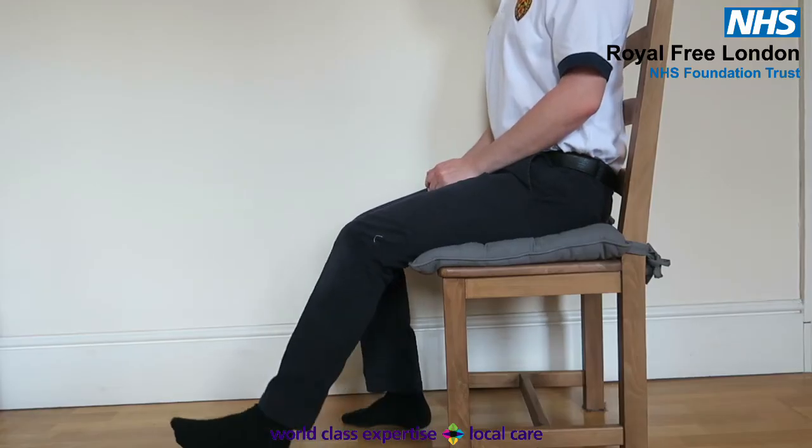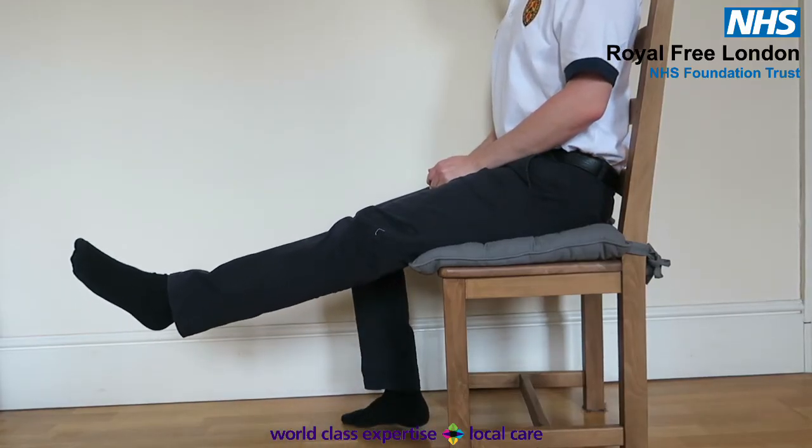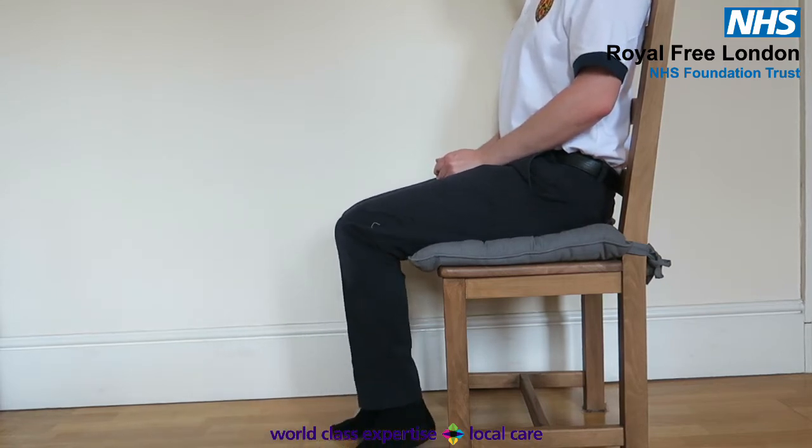Sitting knee extension. Sitting in a chair, straighten your operated knee as far as you can. Hold for three seconds, repeat ten to fifteen times.